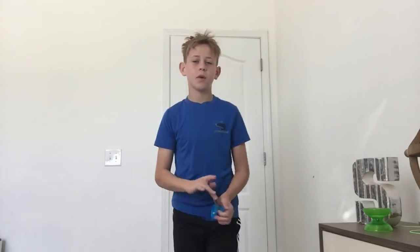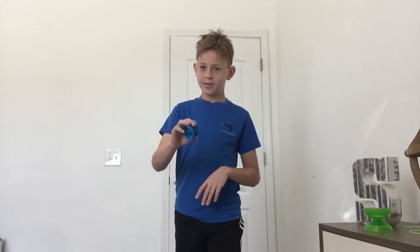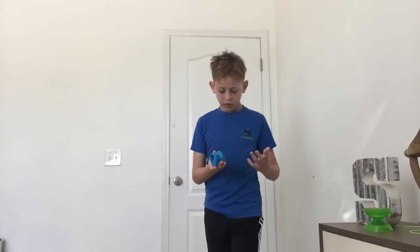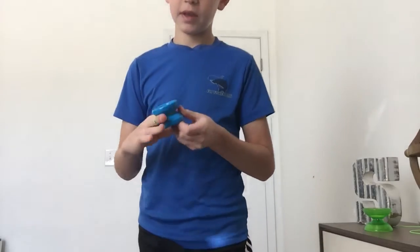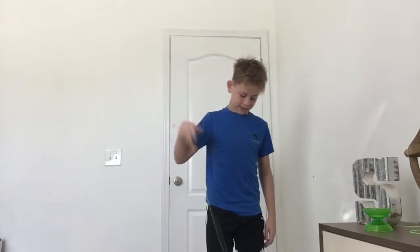Welcome back to another video. Today I'm going to be teaching you guys the trick forward pass, and it looks like this. This trick should be easier than trapeze, double or nothing, and everything you've learned before. I'm going to be using the YoYo Factory Whip in this video.